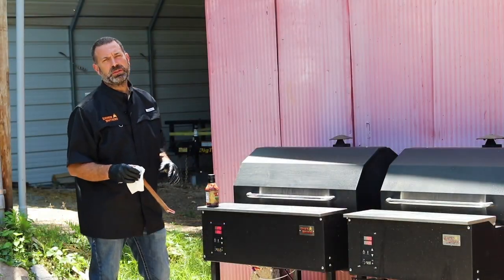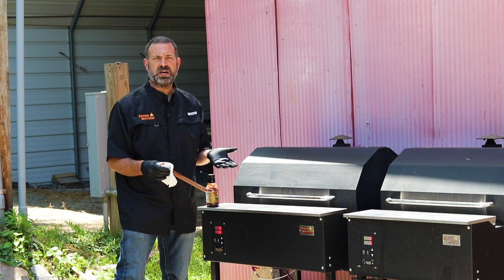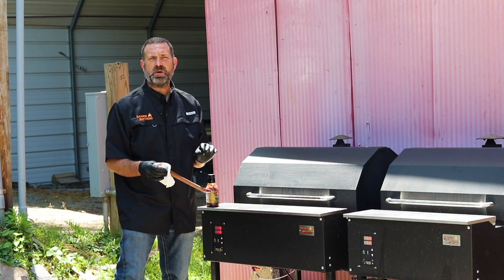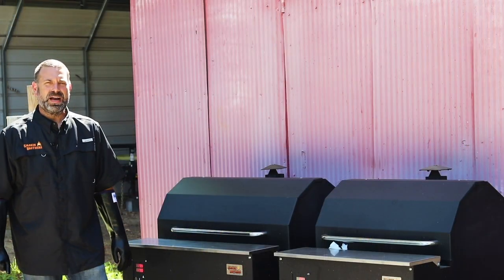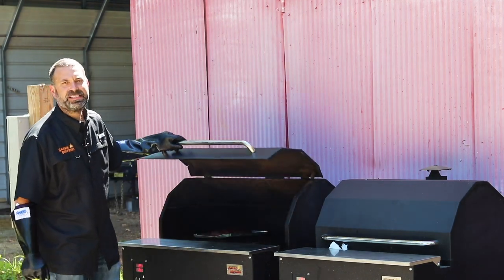Now we've got the temperature bumped up to 250 and we're going to go until the meatloaf is done. I would say you've probably got about an hour to an hour ten. We're back outside — our meatloaf is done and ready to take off and get a little bite to eat.